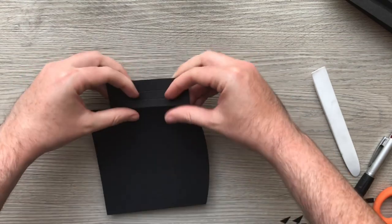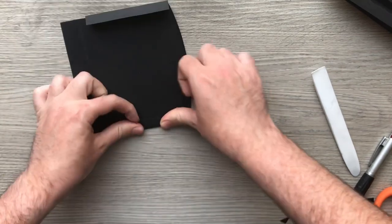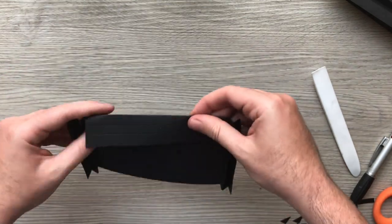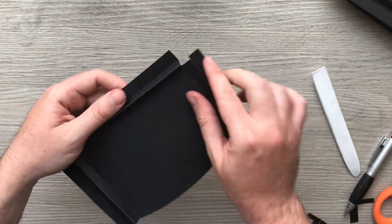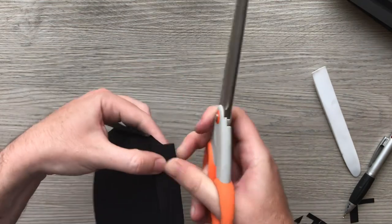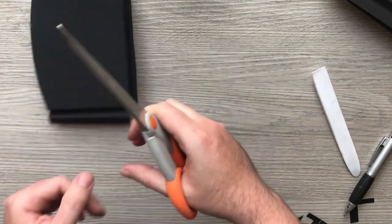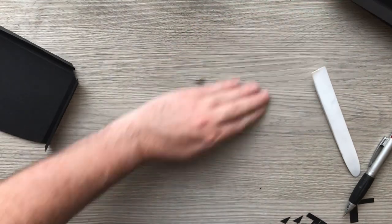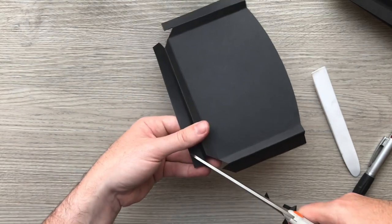Back, forward and back; back, forwards and back. And again those two mountains there, we're just going to trim them off and miter the four corners at the bottom.